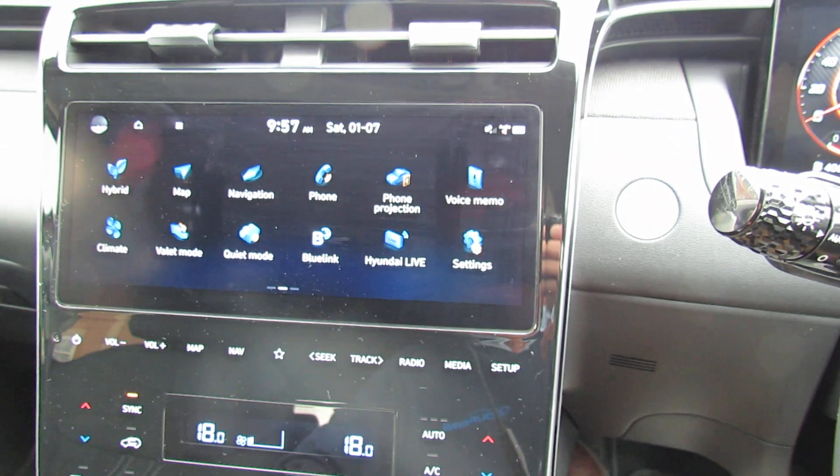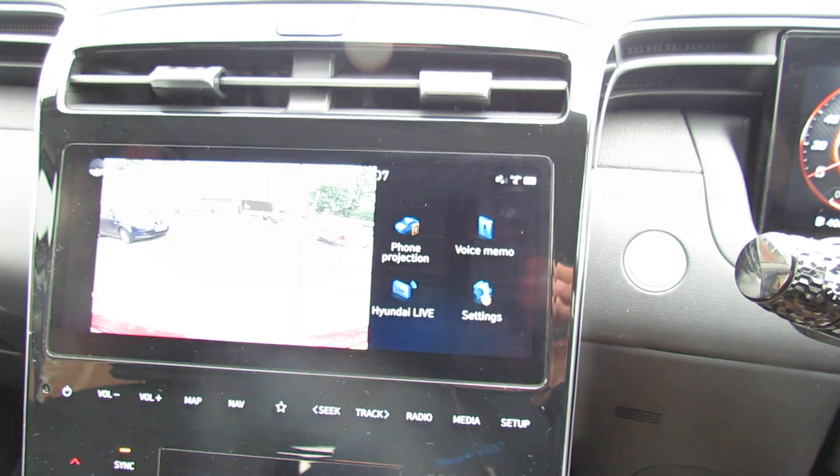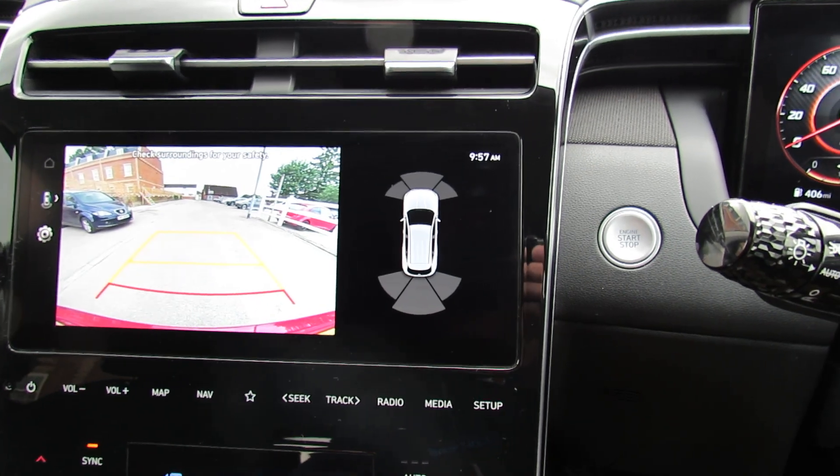This gives you all the other bits and bobs you might want to see. Popping it into reverse — as you can see, a little map of the car comes up because you do have front and rear parking sensors.